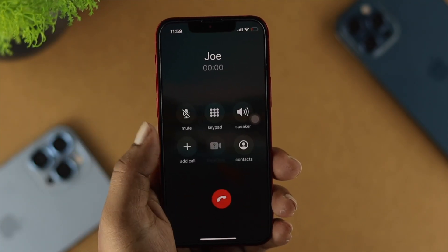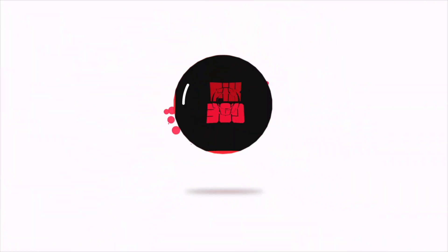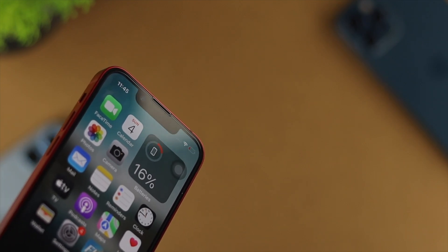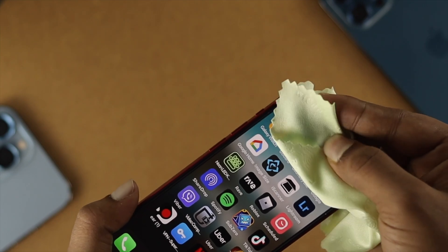Now, if you want to solve your problem, there are a couple of things you need to go through. Your problem can happen for a software or hardware related issue. So if you want to solve the problem, the very first troubleshooting step I'm going to give you is to clean out your ear speaker.